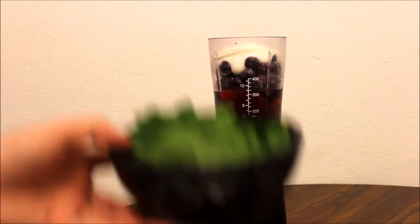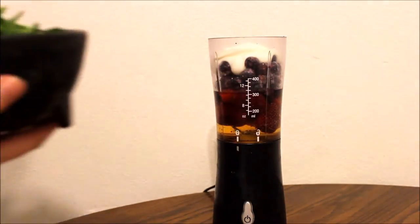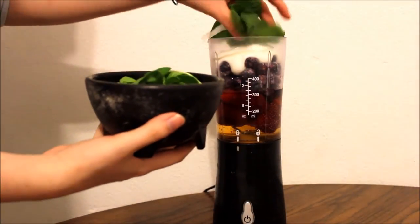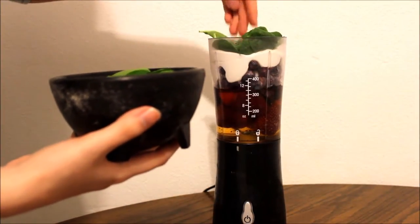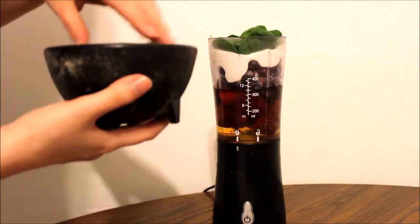Take your final ingredient, the spinach, and push it into the blender as much as you can. There should always be some room to just push some stuff down, as you can see I am doing here.